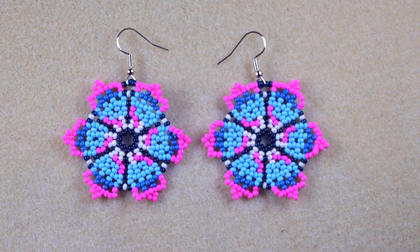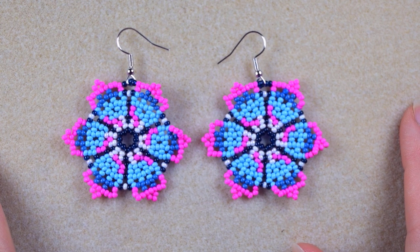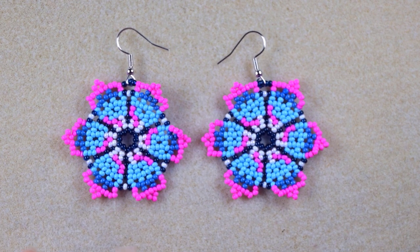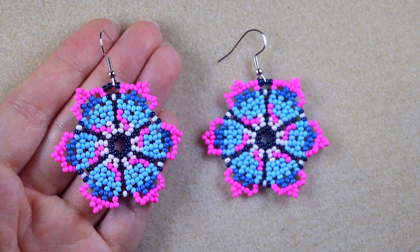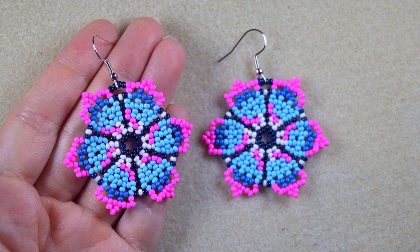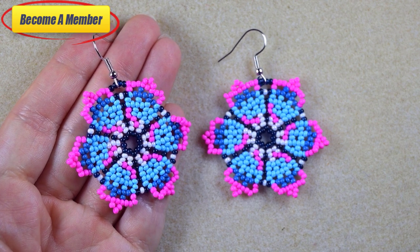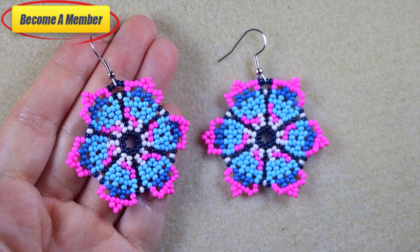My large colorful flower earrings are ready! If you like them and want to see more videos like this, subscribe if you haven't already — I usually post two or three new tutorials per week. Check the description for the full materials list and other useful resources, including my Facebook page where you can share your designs. You can also support me on PayPal or by becoming a member — check the perks in description or at the join button.